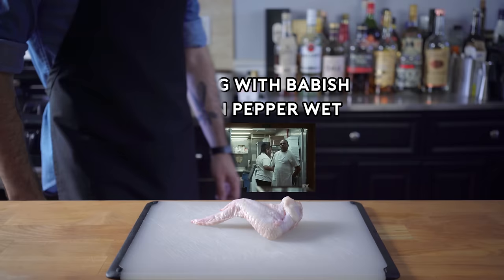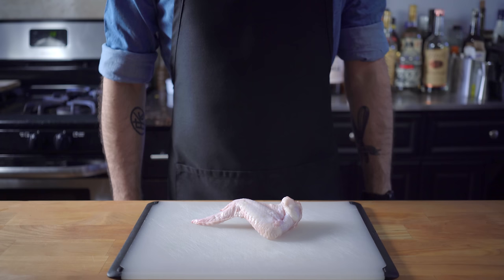What's up guys? Welcome back to Binging with Babish, where this week we're exploring the Atlantan lemon pepper wet, which of course starts with the humble chicken wings.